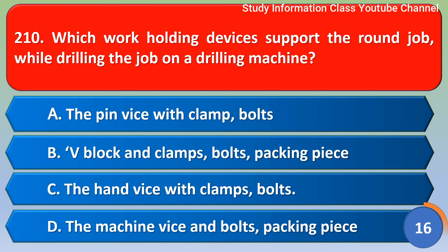Next question: which work holding device supports the work job while drilling on a drilling machine? Option A: pin vise with clamp bolts, Option B: V block and clamp bolts packing piece, Option C: hand vise with clamp bolts, Option D: machine vise with bolts and packing piece. The correct answer is Option B, V block and clamp bolts packing piece.